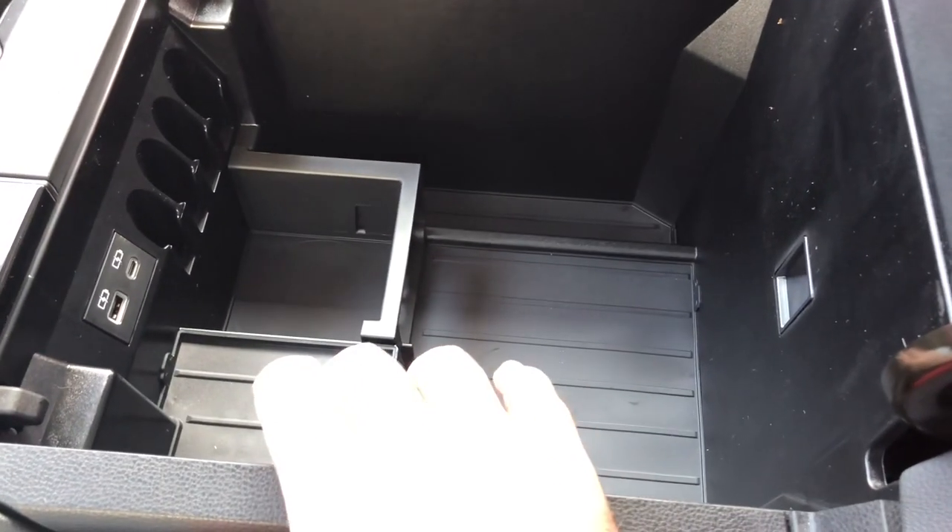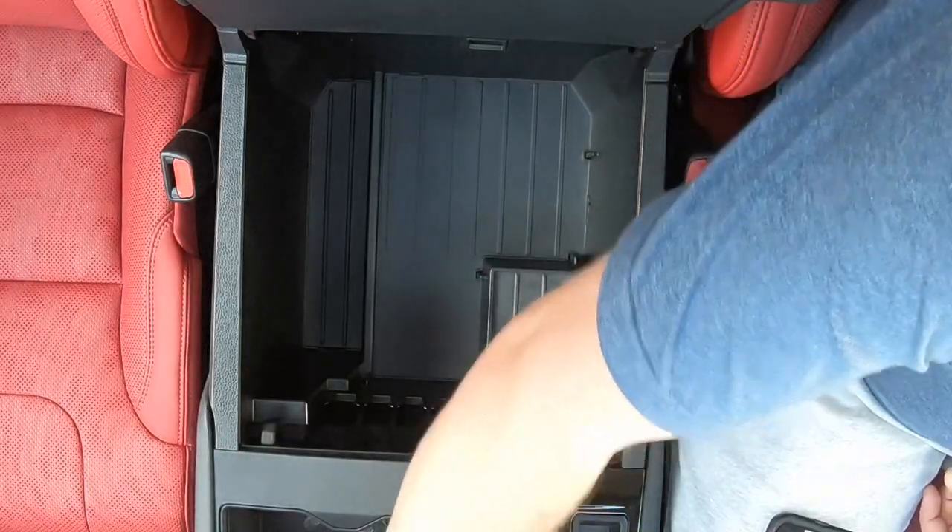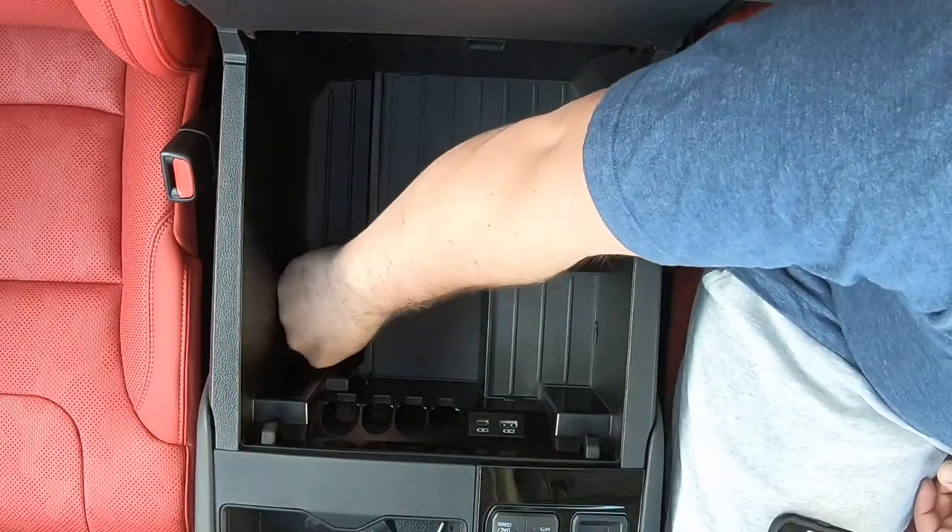We're going to remove this little shelf here — don't need that anymore. And then there's a little piece on the bottom as well.